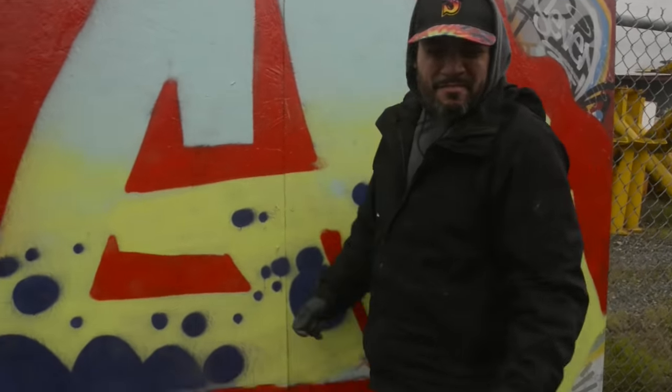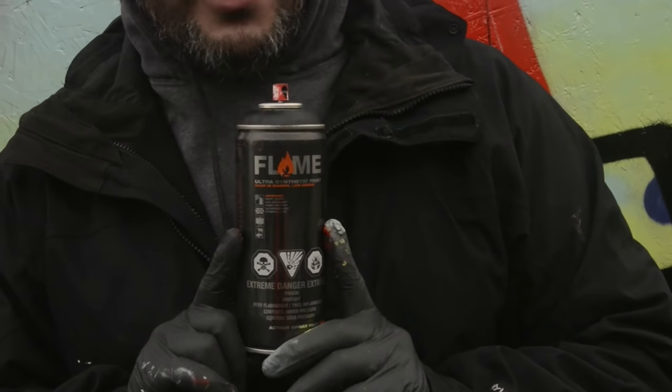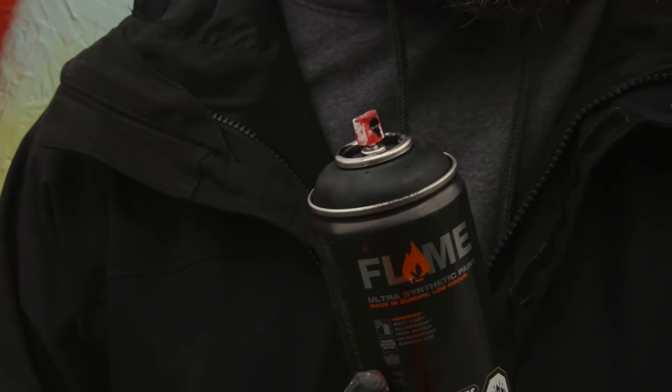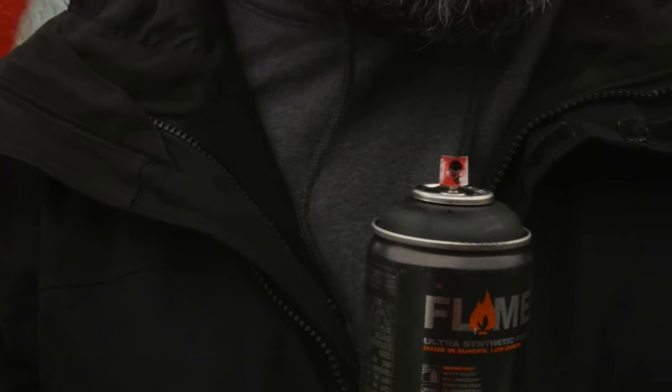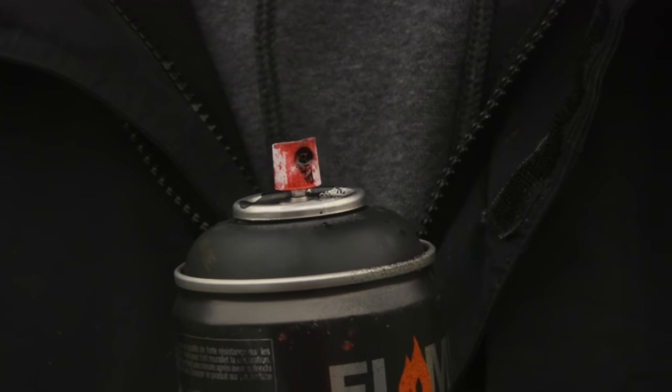Let's put some doodads on it. You scrimped and saved and got a few cans of fancy paint — one of them is this beautiful can of Flame orange black, a synthetic paint very similar to Montana Black. I'm using a New York fat cap on it because I like fat-cap pieces — I grew up as a bomber kid — so we'll just do a big thick fat outline and call it good.